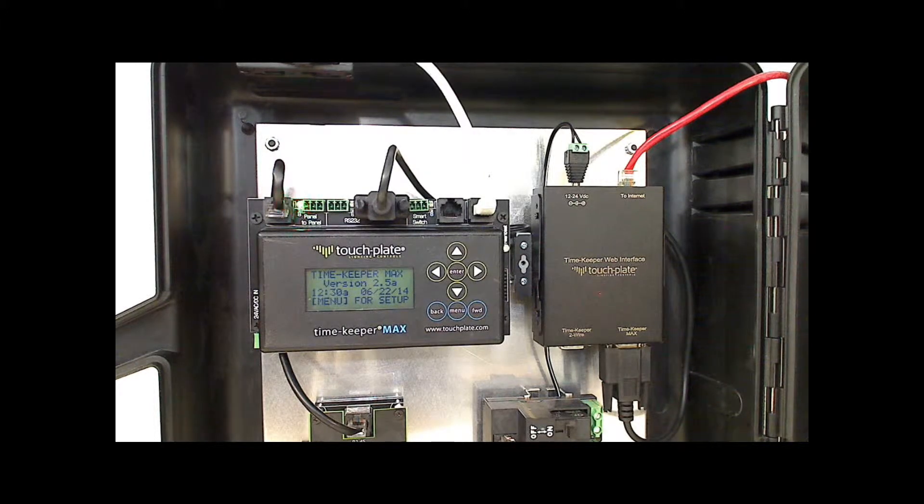This video is an overview for the Timekeeper Max and the Timekeeper web interface. The Timekeeper Max is a DMX controller. There is a built-in astronomical time clock for timed events, and with the ability to add a web interface, lighting systems can now be remotely monitored and programmed on the fly.